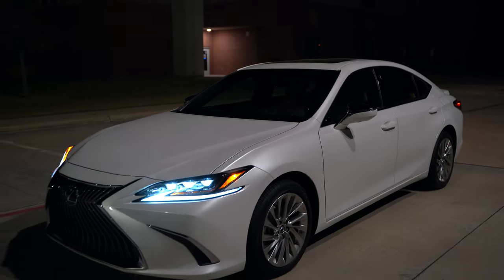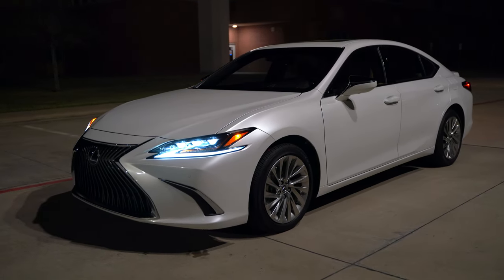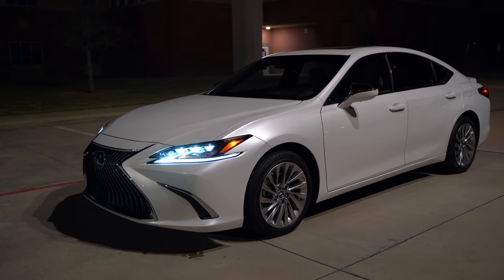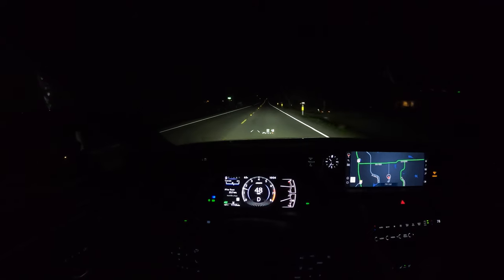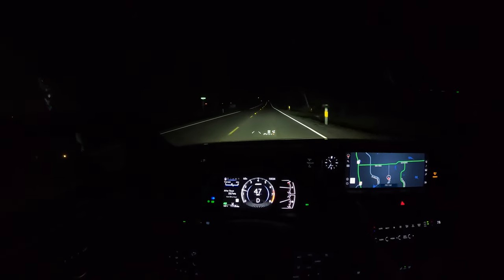Welcome everyone to another night review. Today we have the 2021 Lexus ES Ultra Luxury. In this night video you're going to see all the exterior lights, check out the interior lights, and get it out on the road and take it for a drive so you can see just how well everything does.